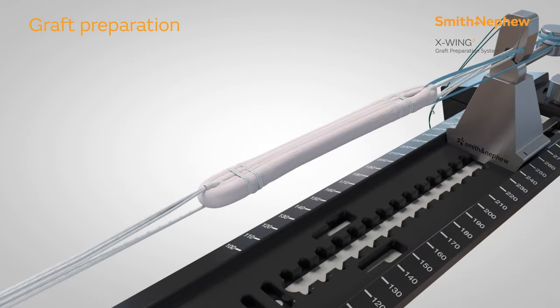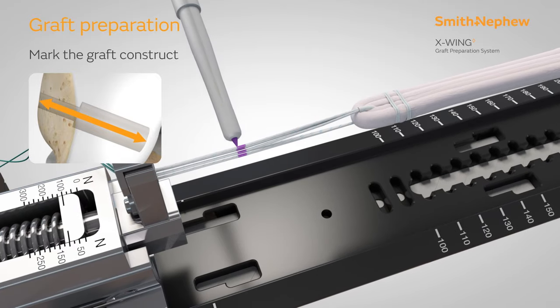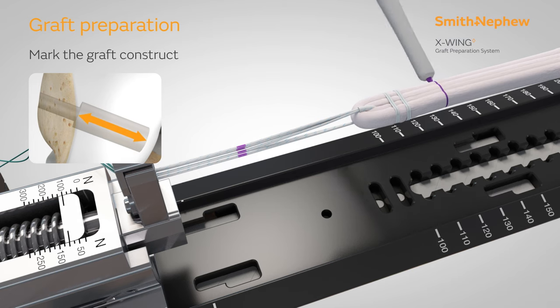The full femoral tunnel length can then be marked on the ultra button sutures to confirm button flip during later graft passage. Complete preparing the graft by marking the femoral socket length to confirm the graft position within the socket.